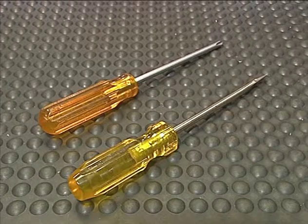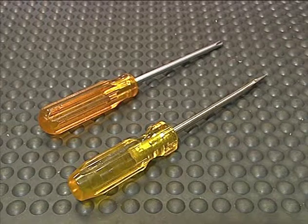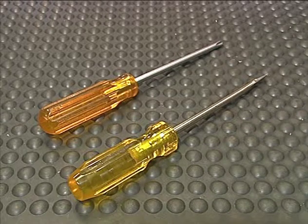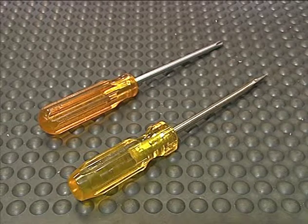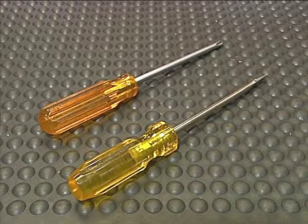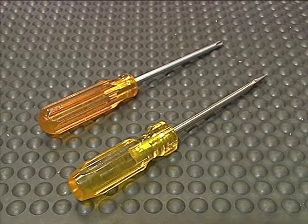Now let's move on to screwdrivers. Just like the ones you use at home, there are two basic kinds of screwdrivers used by machinists: standard and Phillips. They come in many sizes to accommodate the wide size range of projects a machinist encounters. The standard screwdriver has a flat tip and the Phillips screwdriver has a cross tip.